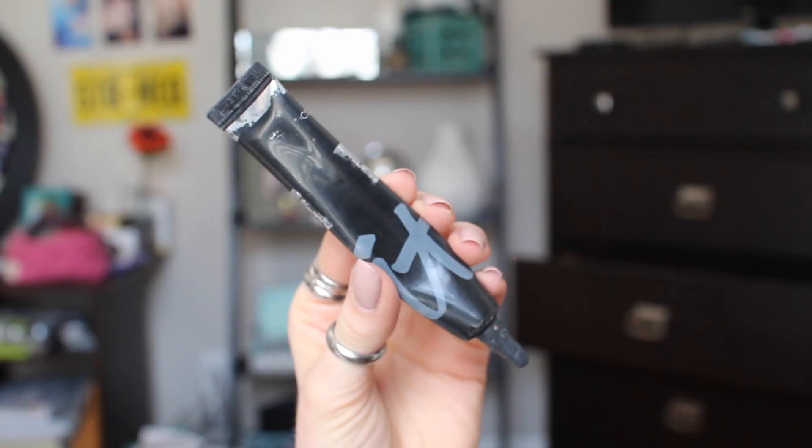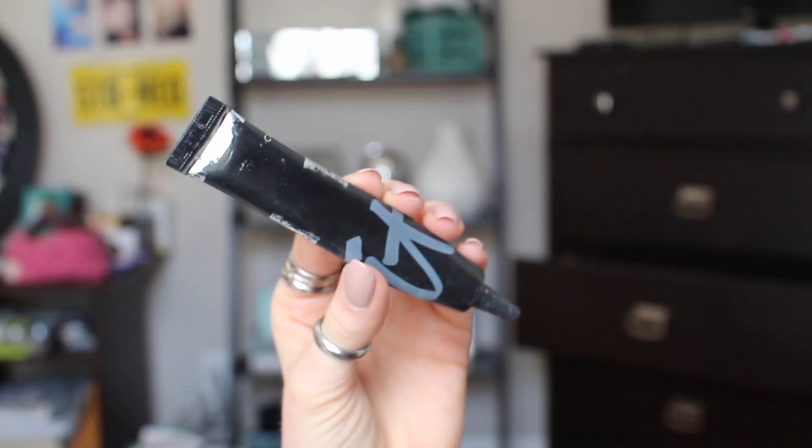For foundation I'm using my Bare Minerals Bare Skin Pure Brightening Serum Foundation in the shade Bare Porcelain. I have to shake it because it has coconut oil in it, mixing that up really well. I'm taking this on a compact brush and brushing it all over and blending it into my face. Then using my IT Cosmetics Bye Bye Under Eye concealer, I'm taking a dollop under each of my eyes and rubbing that in a triangle formation with my finger.